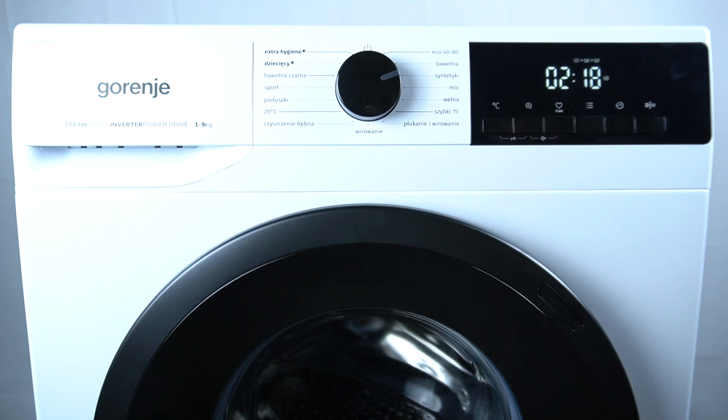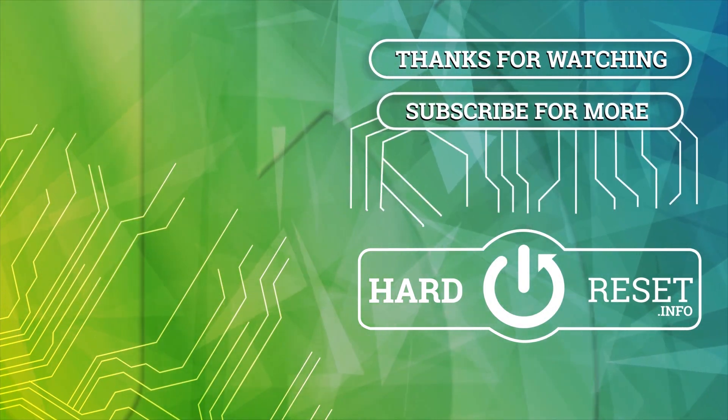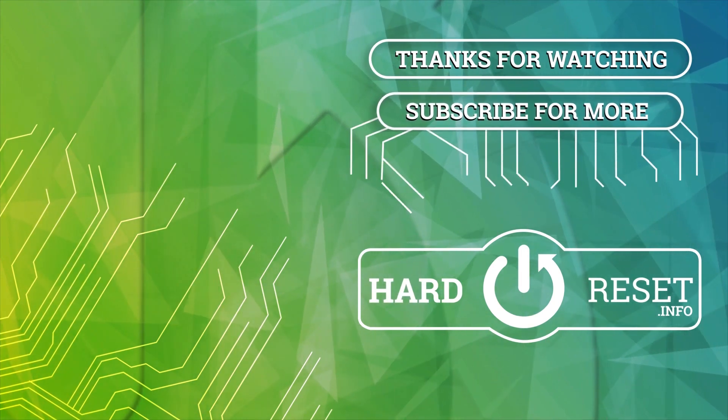Thanks for watching, leave us a like or a comment and goodbye. See you next time.